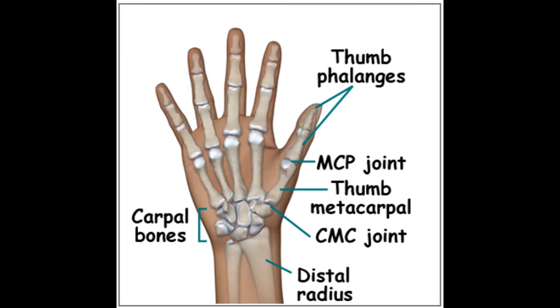The thumb carpometacarpal joint is where the metacarpal attaches to the trapezium bone. If arthritis occurs here, it can cause significant pain, discomfort, stiffness and loss of strength.